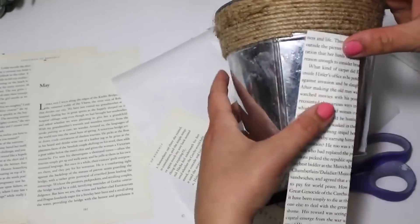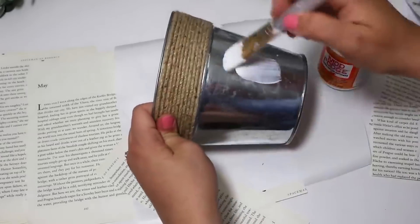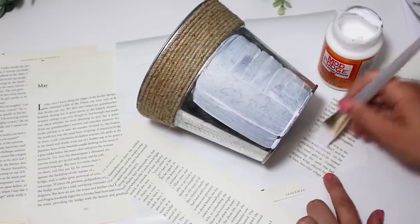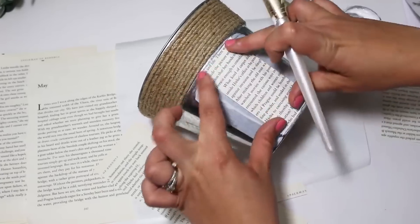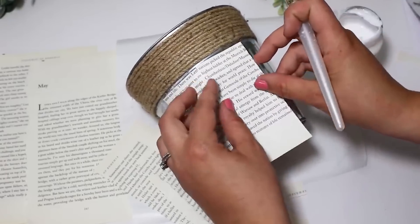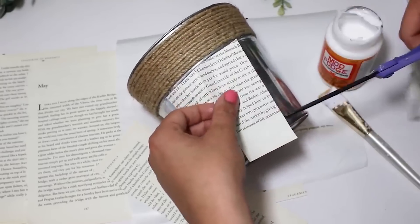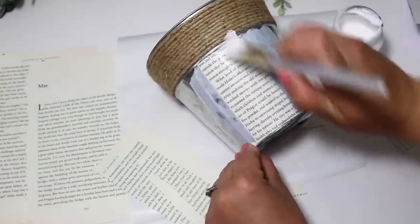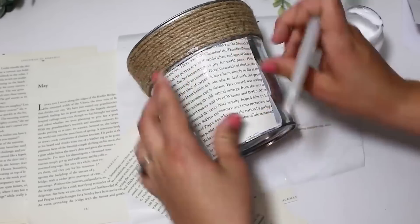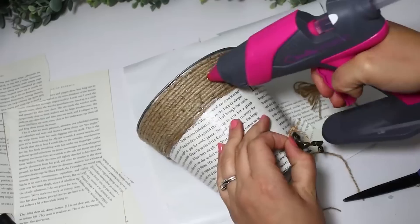Using older books, thrifted books, or damaged books you'd otherwise trash, you can upcycle them into something gorgeous. I love grabbing metal planters from Dollar Tree and using old book pages. If it hurts your feelings to tear up a book, you can purchase script scrapbooking paper or print off fake book pages. I had some old Dollar Tree books from a previous craft project — I cut the pages down and even cut them at an angle so they would slant and overlap each other a little bit. They fit perfectly on the metal planter, and Mod Podge holds everything down. I added a tiny light key from Amazon and a bow — really fun and cute project. Just add another layer of Mod Podge to seal it off.